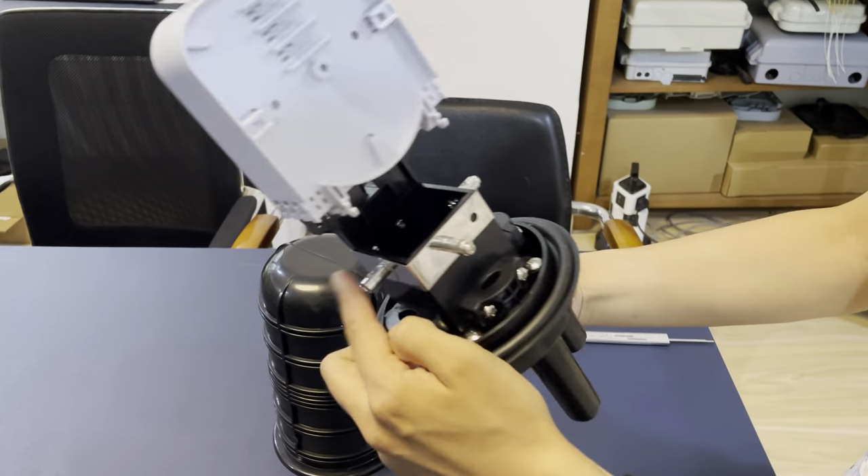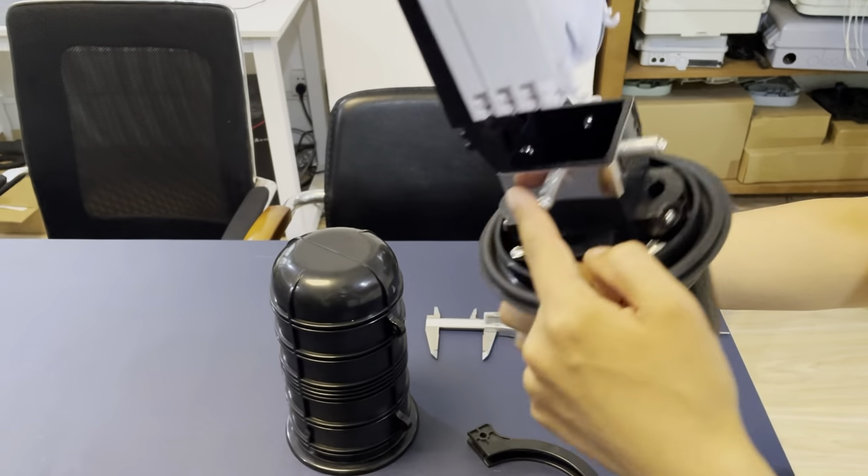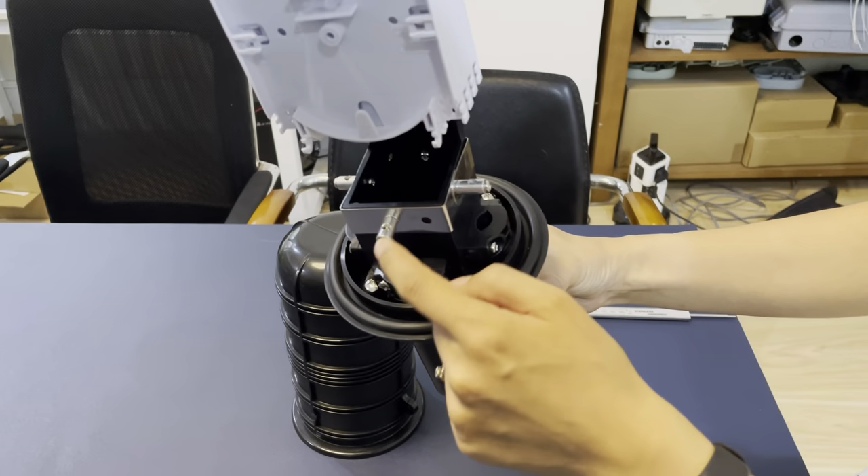And here you can see there is a binding post here — one, two, three, four — four binding posts to fasten the cables.